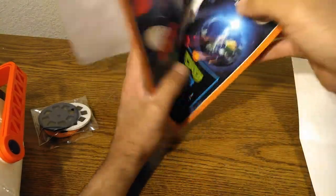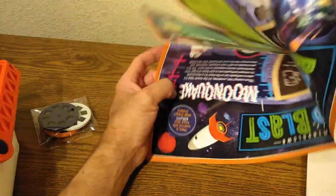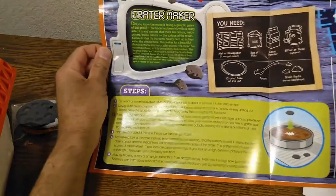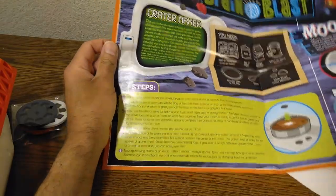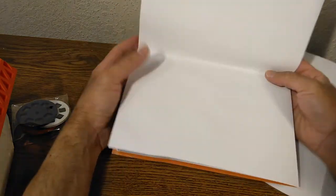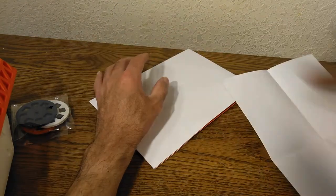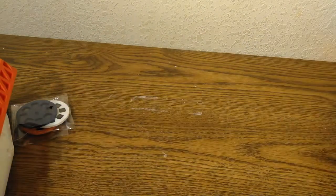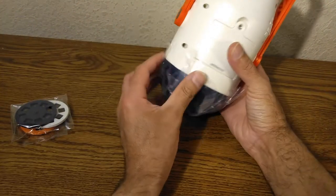Every one of the Discovery boxes I've bought — and I've bought three so far — they all include a poster. By the way, I'm a grown-up, but even though this is for kids I'm actually enjoying this a lot, because when I was a kid they didn't have this specific sort of thing.